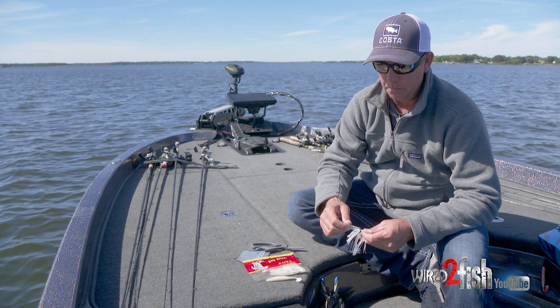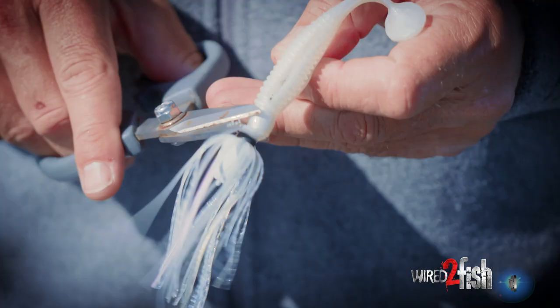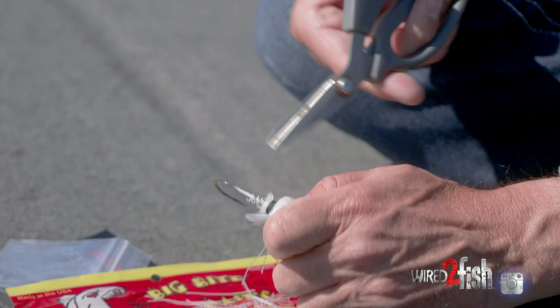Now, the six-inch swim jig has a pretty thin skirt, but I make it even thinner. What I like to do is flip it upside down and take my scissors and trim the back side of the skirt off of this jig. I don't even use the skirt on the back side at all. This gives, in my opinion, my trailer more action and I get more bites this way.